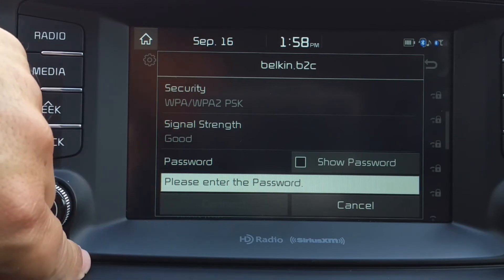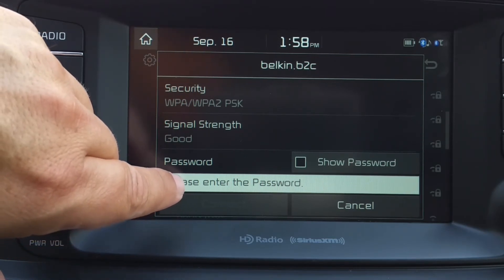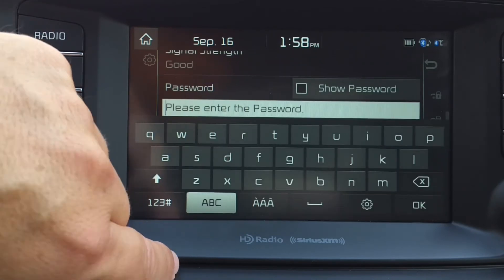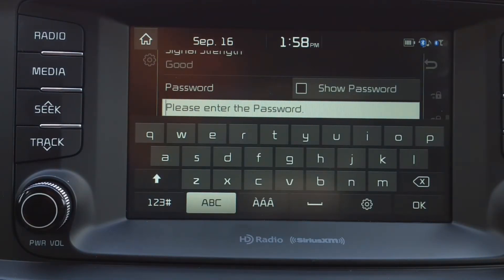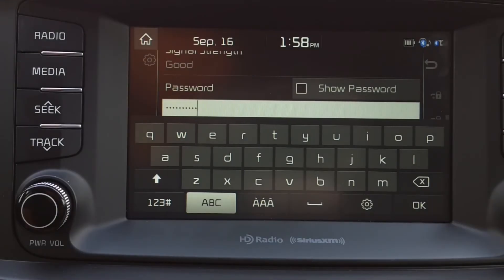Enter your password for your network by touching in the box. The keyboard will pop up and you can type in your password. Once you have typed your password, press OK.